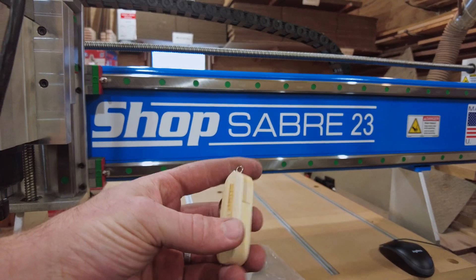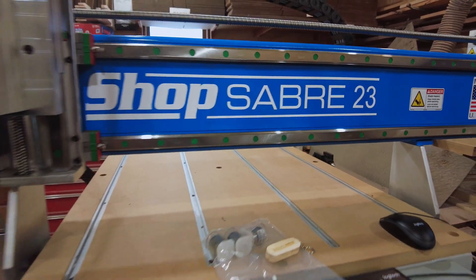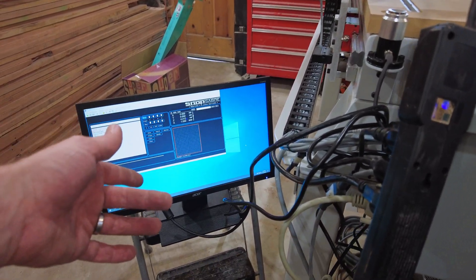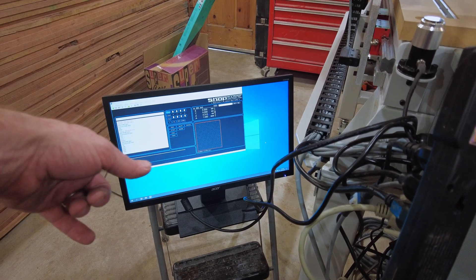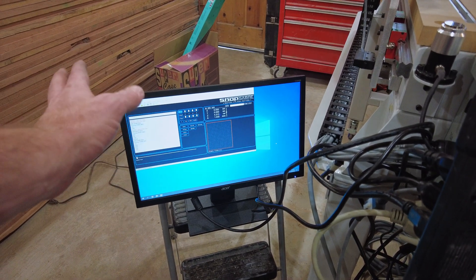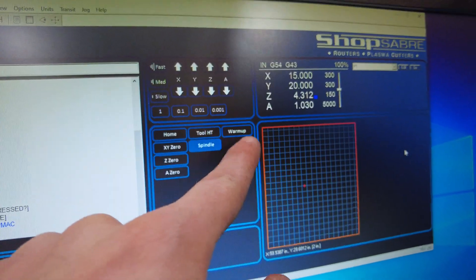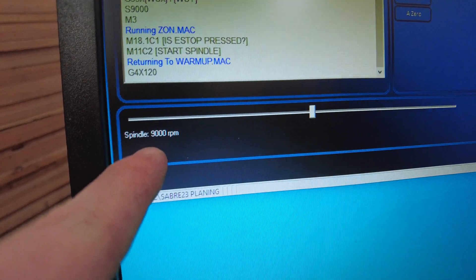I was wrong — this is actually a backup of WinCNC, not VCarve. So if you ordered VCarve, you need to go back to the email you received that has your license key and download and install VCarve on the machine. I started the warmup sequence by clicking warmup, and you can hear the spindle — it looks like it's running at 9,000 RPM.